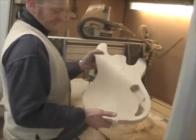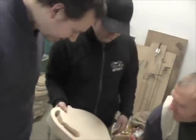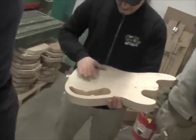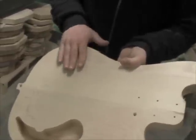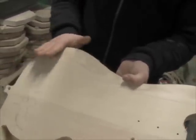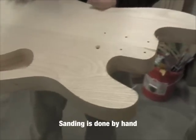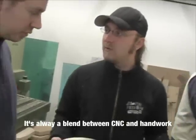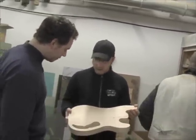Now it looks like a bass! After we get it like this, of course there are some very sharp edges — you don't want to have your hands on it like this because it's very sharp. So the contours have to be rounded a little bit. And that's done by hand, not by the CNC. It's always a blend between the CNC machine and handwork, because there are things that require each.